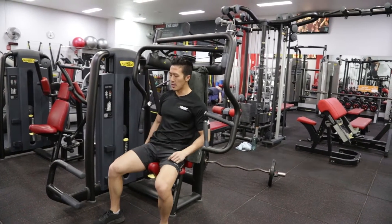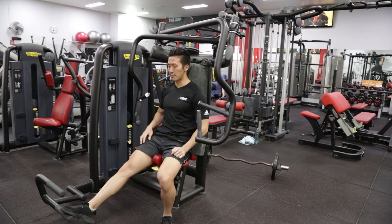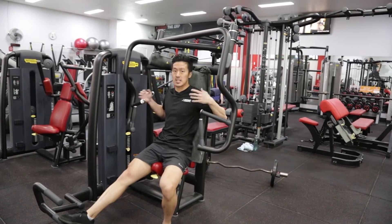Set a medium weight for now. You're going to press this forward — that allows the handles to come forward so you don't have to crank your hands back to get into position.